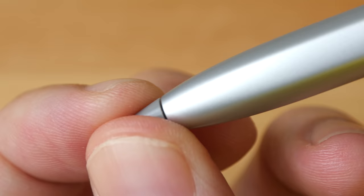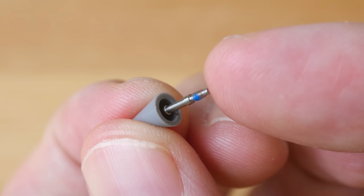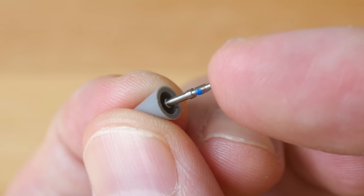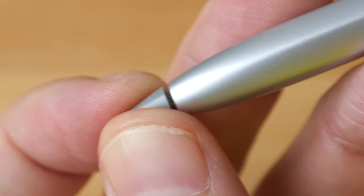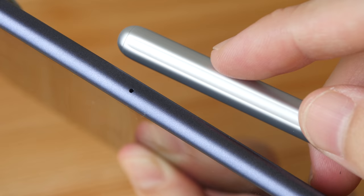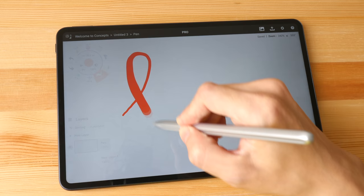The tip is user replaceable — you just unscrew it to detach it. Replacement tips are around US$10 each, which is two times more expensive compared to Apple Pencil tips. There is a metal piece attached to the plastic tip. I'm not sure how long the tip will last as I've only used it for about a week, but it's plastic on glass so it should last for many months. One side of the hexagonal design is actually concave to match the curved outside of the tablet.